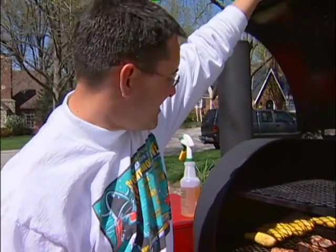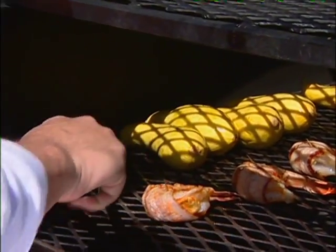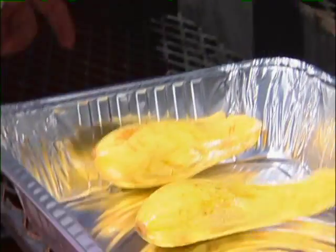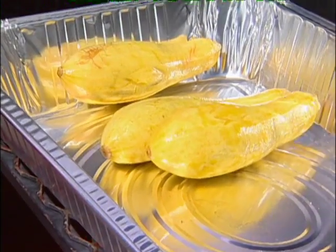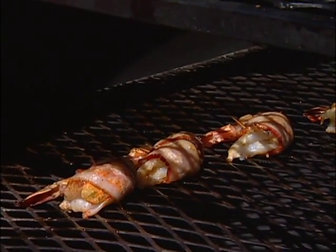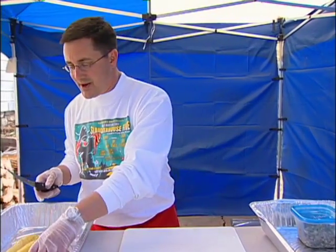The squash have been on the cooker about 45 minutes — we've turned them a couple of times. We don't want to overcook them, so we'll go ahead and pull those off. Meanwhile, we'll give the shrimp a turn and pull those off in about 20 minutes to get ready for the grill. Now we'll go ahead and stuff the squash.